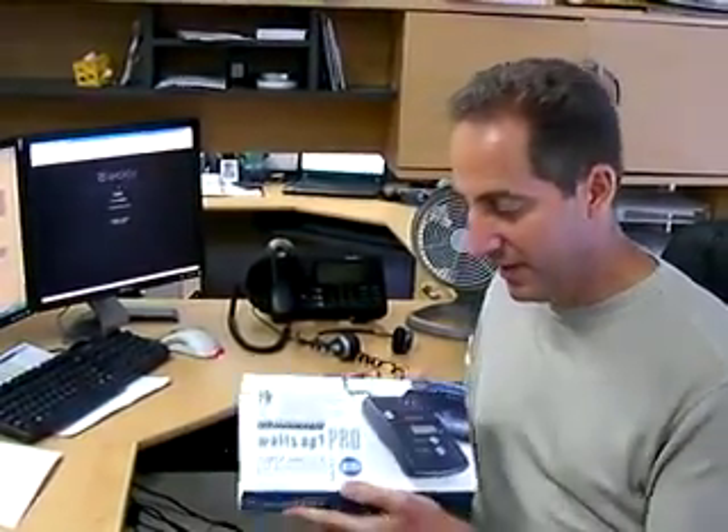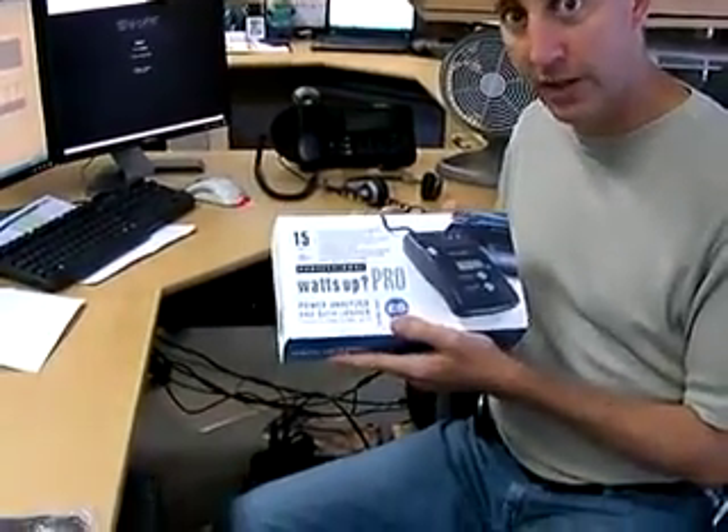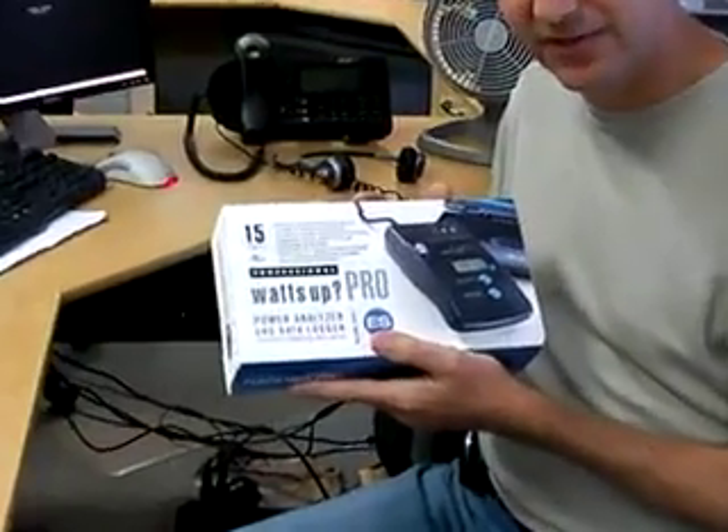Hi, my name is Paul Holstein with CableOrganizer.com. Today I want to talk to you about the WattsUp Pro, which is a device we have for measuring the amount of wattage used by any 110-volt device in your house.